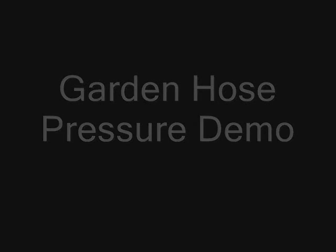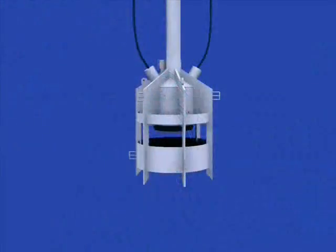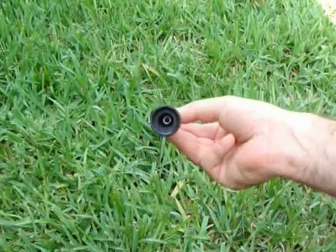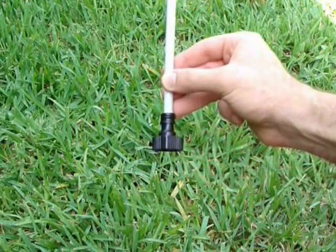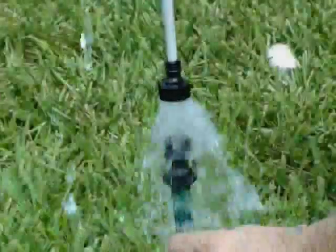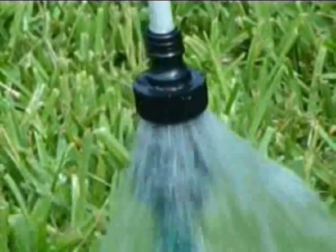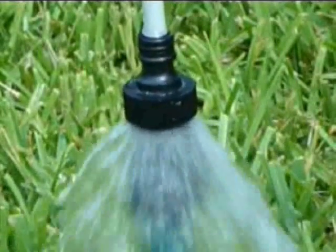I'll demonstrate using a simple garden hose the subtle but critical differences between the LMRP method and the methods that I've put forth. The water from the hose will represent the outflow of oil from the leaking wellhead. The LMRP cap will be represented by a hose fitting and attached tubing. As the reductive fitting is lowered, back pressure builds and the flow escapes beneath the cap. Keep in mind this water pressure is only at about 60 pounds per square inch, whereas the pressure at the leaking wellhead is between 4 and 8,000 pounds per square inch.